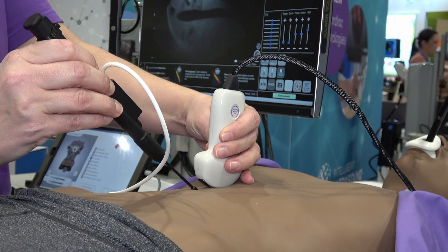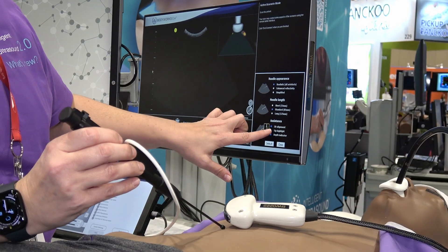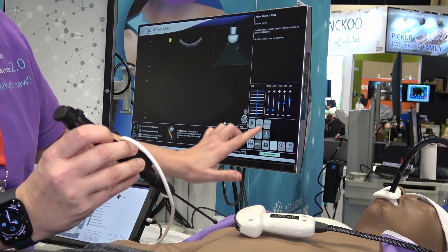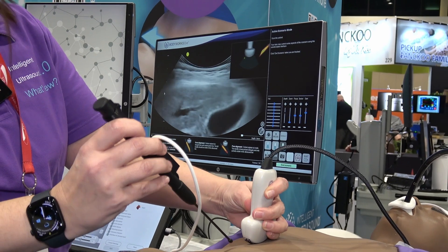We've also added a realistic mode. So this is for if I've been practicing and don't necessarily need as much guidance. I'm going to use the gallbladder as an example — bring up my gain so you can see. We've got some really nice tissue deformation.